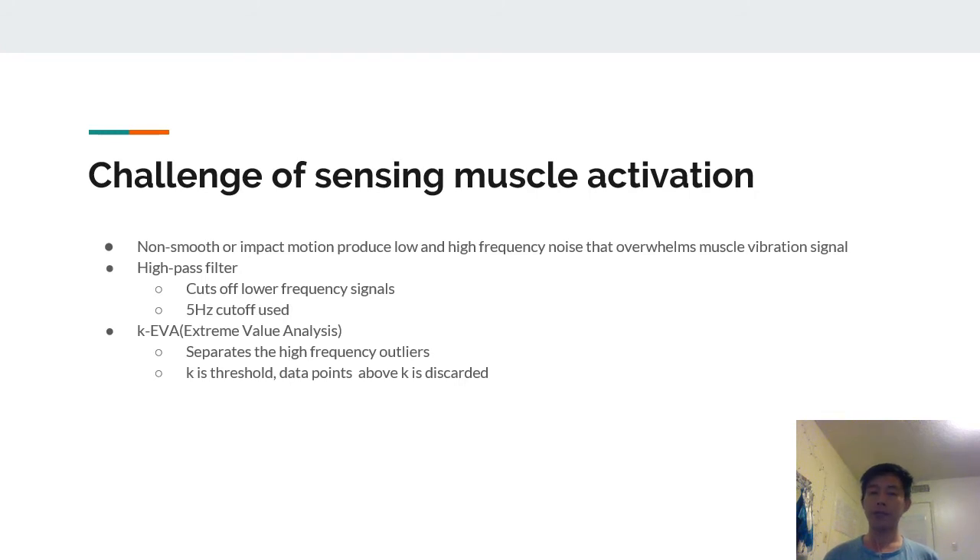There was a problem in sensing muscle activation because non-smooth or impact motion could produce low and high frequency noises along with the muscle vibration signal. To tackle that, the authors used a high-pass filter to cut off lower frequency signals, choosing 5 Hz as the optimal cutoff. For separating high-frequency outliers, they utilized the K Extreme Value Analysis (K-EVA) algorithm.